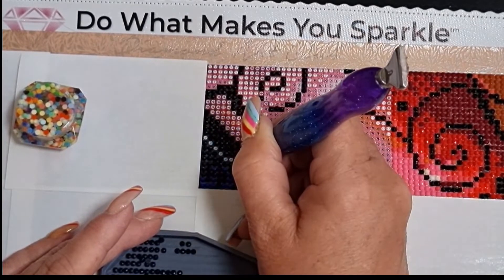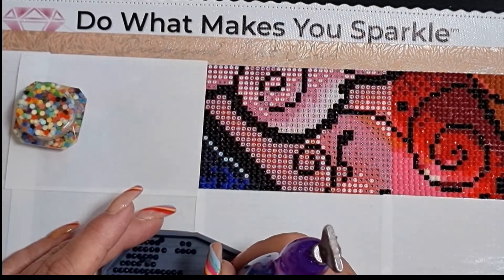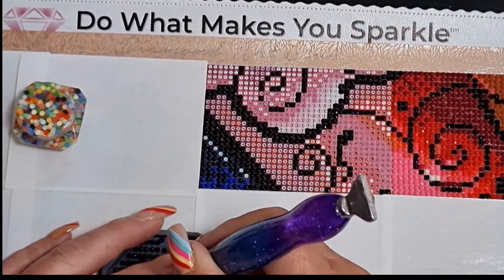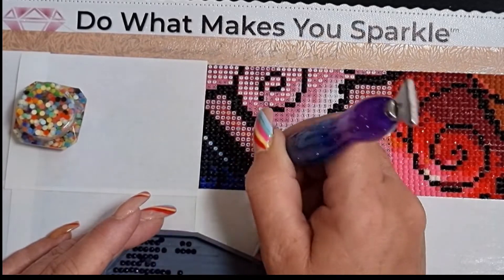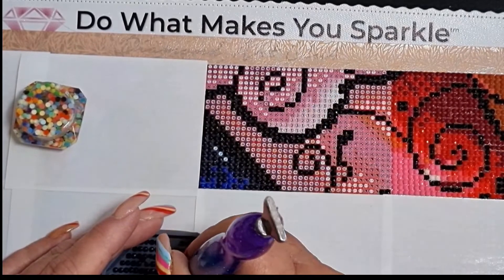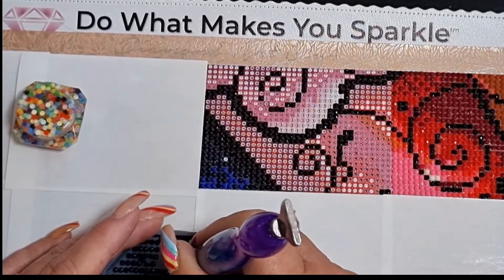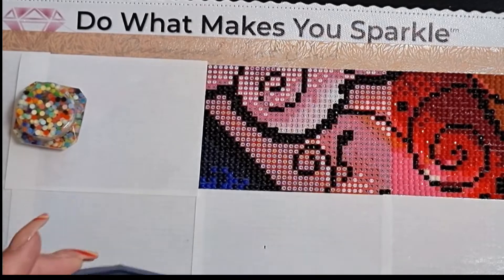You will notice I'm using the step method when single placing on rounds as well as squares — it works just as well for rounds. It just works when I'm single placing. I have no idea why I started single placing on this one, I just did, so I'm sticking with it. I'm just making sure I haven't got any more of that symbol anywhere — which I do not.